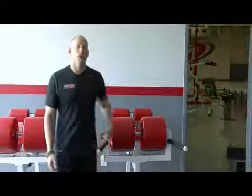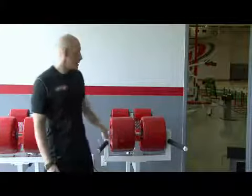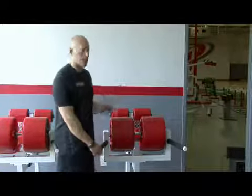Hi, I'm Les Whitley. Here today to talk to you about strengthening the muscles of the lower back. One of the pieces of equipment that we use is the hyperextension bench or 45 degree angle back extension machine.